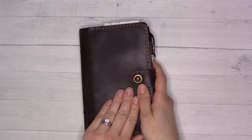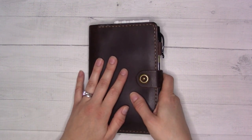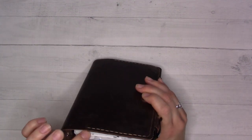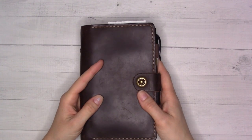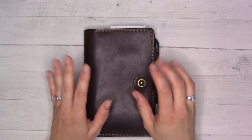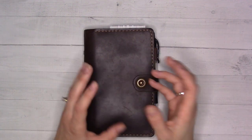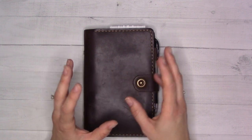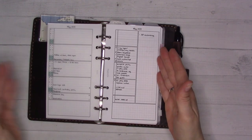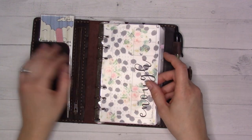Today we're doing a setup video for a new planner. We're back in personal rings — I honestly didn't think I'd come back to this size because something about the personal size feels too tall and narrow. But I was in A6 discs and wanted to get rid of the discs because they were driving me nuts. I wanted to go back into rings but didn't want to downsize my pages, so I decided to stay a little bigger. This one is technically a quarter inch narrower than the A6, but also taller.